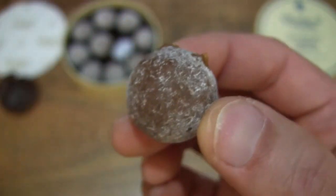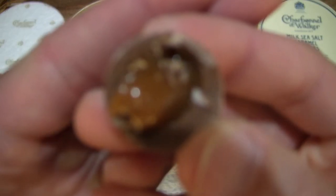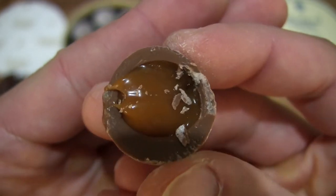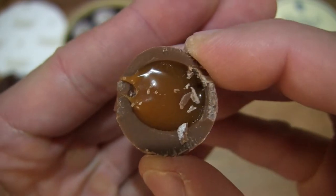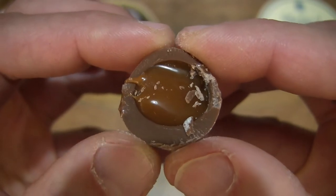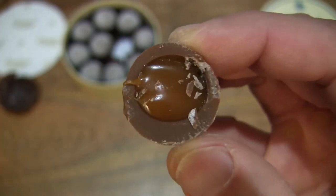Now let's go ahead and taste it by just taking half a bite. You can see the thick outer milk chocolate shell, and of course that gooey salty caramel center or filling. So really tasty, sweet and salty — a balance of both sweet and savory — with that very fine milk chocolate and soft and gooey caramel center. So now let's finish it up.